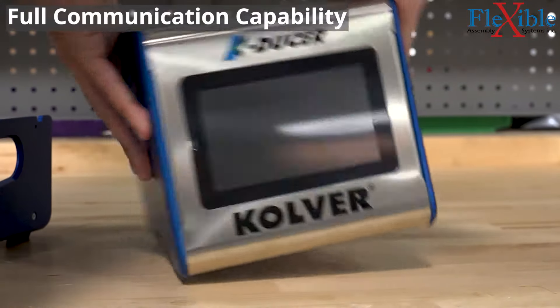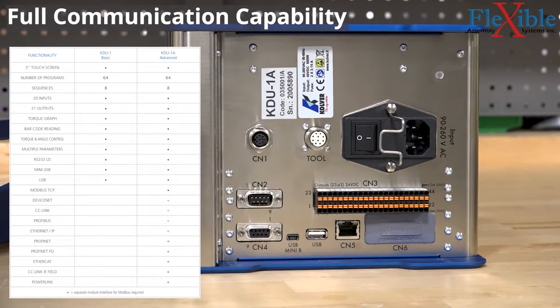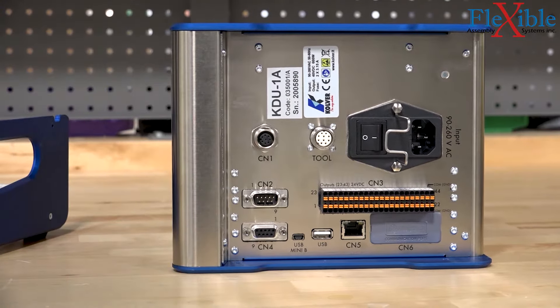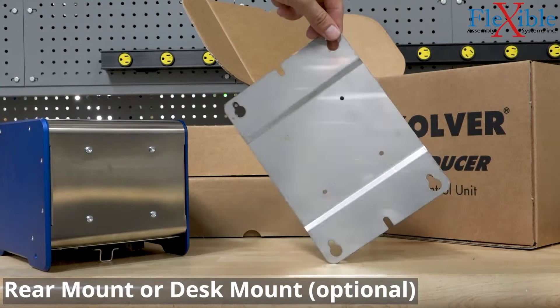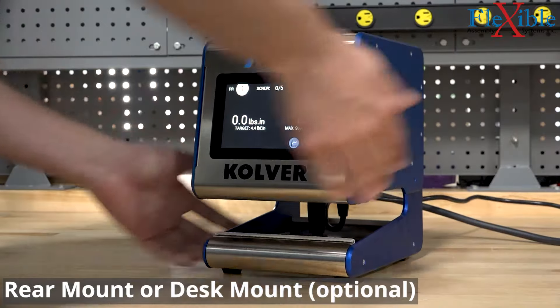Two models are available for the K-Ducer, with the advanced model offering full communication capability, which is great for automation use cases. A standard backplate mount comes with the K-Ducer, and the desk mount shown here is also available for purchase.